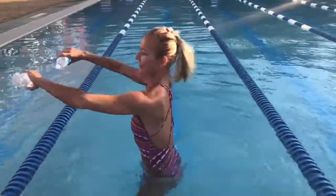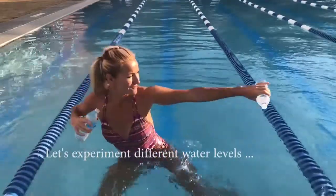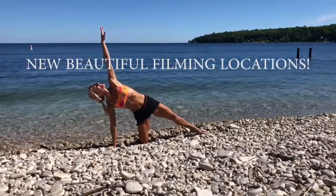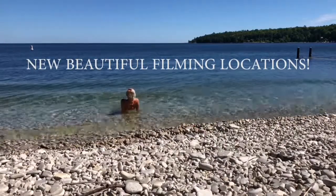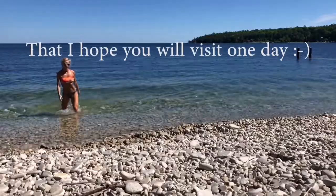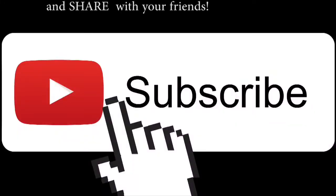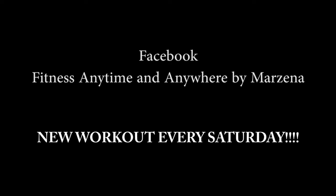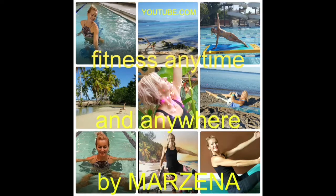I'll be happy to show you unusual ways to incorporate everyday stuff like water bottles, or just your body, to create very effective workouts. You don't need a home gym — you just need a little bit of time and some energy. If you enjoy my videos, make sure you like them and share with your friends. That helps my channel grow, and thank you so much for doing that.